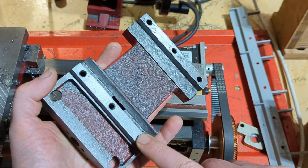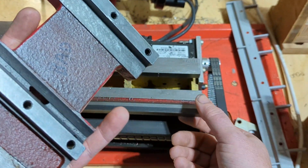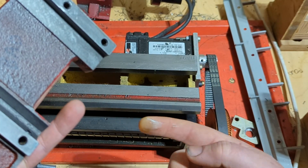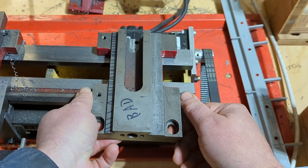These carriage retaining strips bolt into these bolts, and then they have gibs that are designed to stand off of the bottom surface of your bedways, and that standoff is supposed to adjust how much it can move up and down.